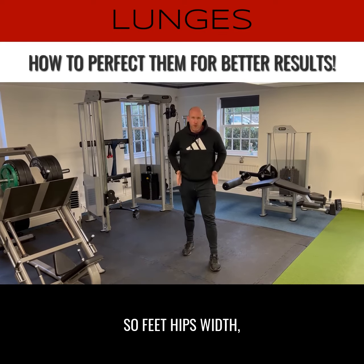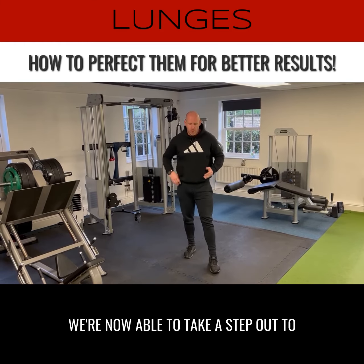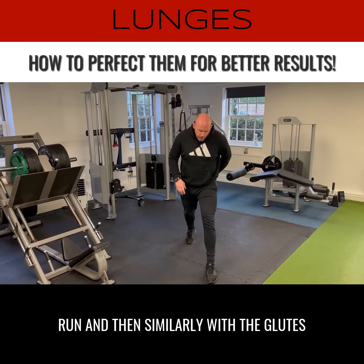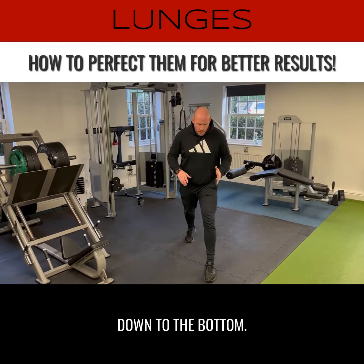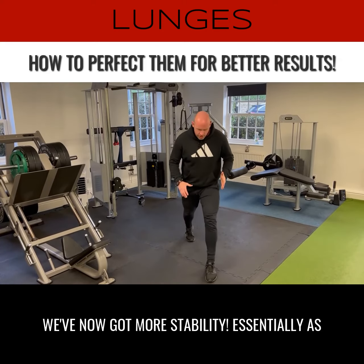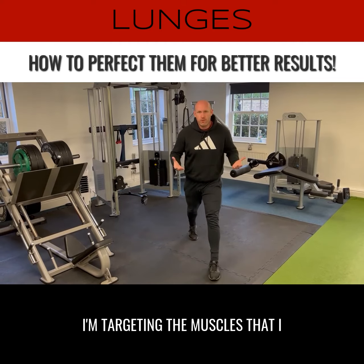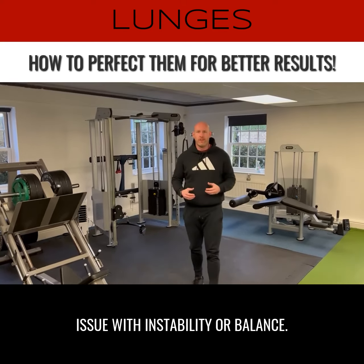Feet hip-width. We've now got the ankle, the knee and the hip in alignment. We're now able to take a step out. If we look at how these fibres are going to run, and similarly with the glutes in that lengthened position as we're coming down to the bottom, we've now got more stability. As I'm driving through my heel, I'm targeting the muscles that I want to work and I'm not having an issue with instability or balance.